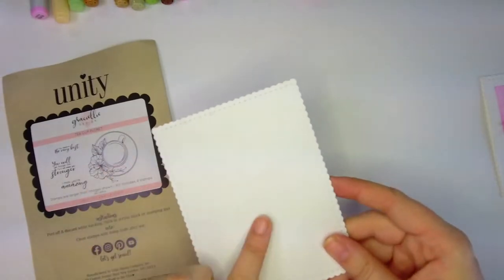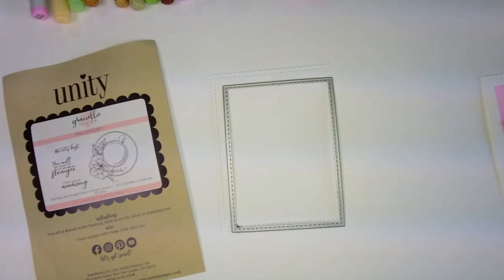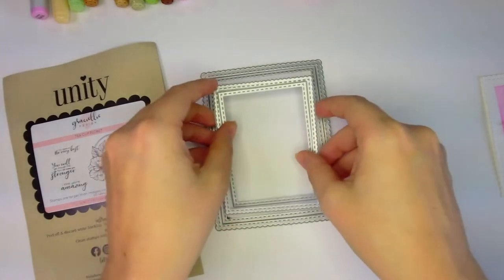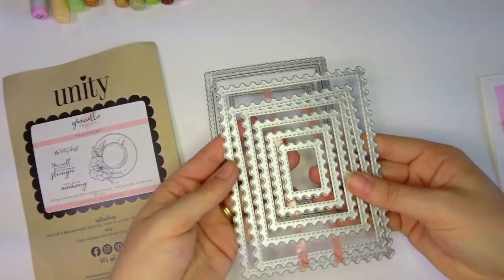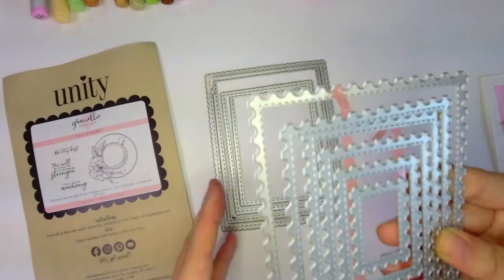I went ahead and took a sheet of cardstock and die cut this out — this is back in stock. It comes with four nesting dies: a big one, a little one, and two more. This is my all-time favorite nesting die set, I'm obsessed with it. My other favorite is also restocked — it's kind of like a postage stamp edge nesting die set. These are limited quantity, so go ahead and grab them while they're in stock.